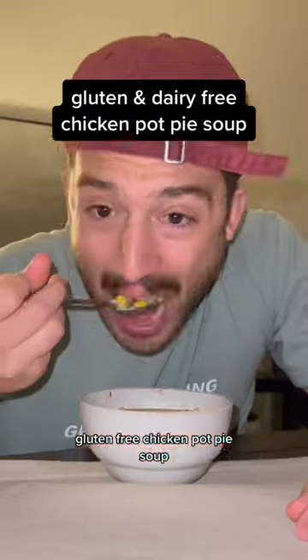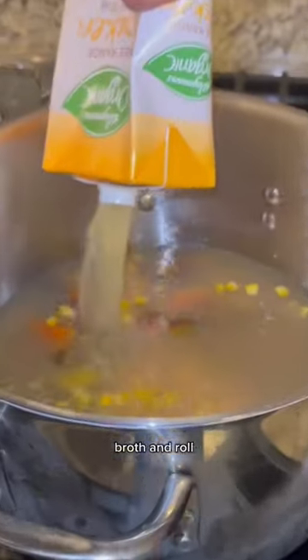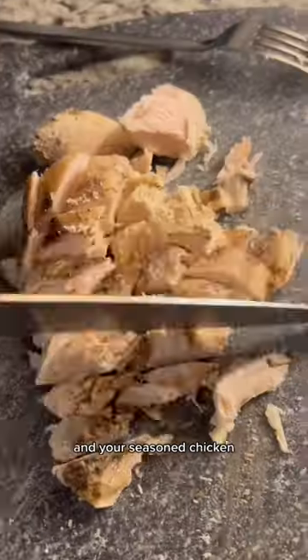Gluten-free chicken pot pie soup. First you dump the peas, corn, and carrots, broth and roll, dice up some potatoes into your seasoned chicken.